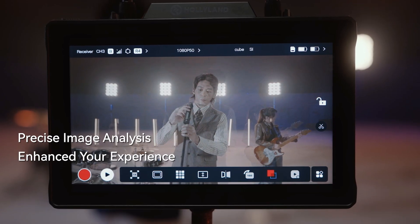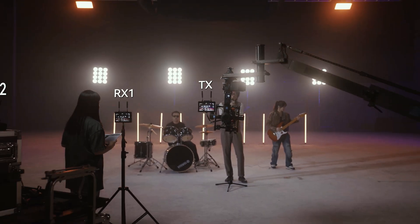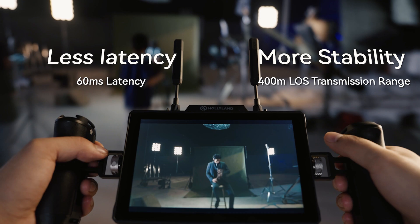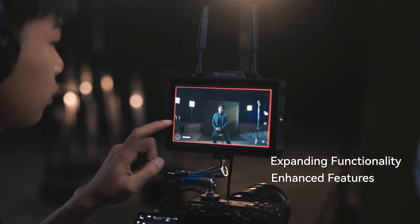Its exceptional hardware design enables Pyro 7 to simultaneously connect one transmitter to four receivers. The convenience of dual-camera monitoring is achieved through customizable short-tapped kits. Additionally, the upgraded HolyOS system provides enhanced image analysis capabilities and allows for video file export via an external SD card.